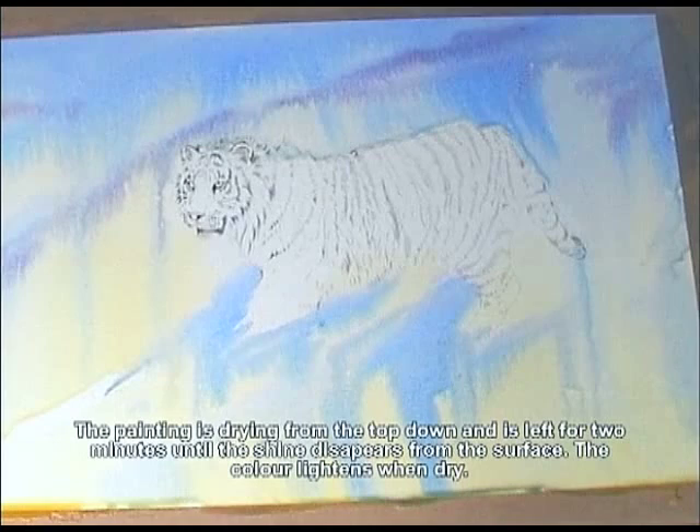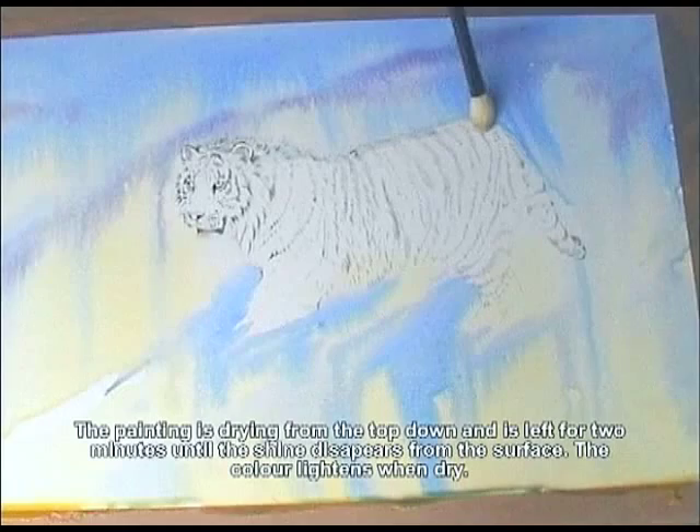You can see the angle of the board by the drainage of the colour — you can see it running. But that's alright because I just want to get a sort of an atmosphere behind the tiger rather than a specific thing.